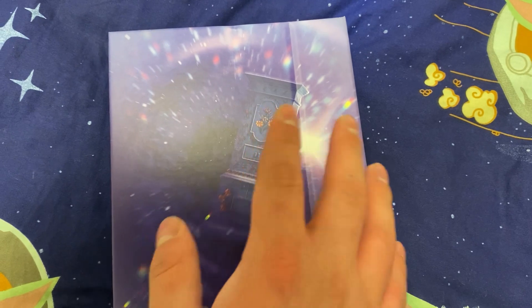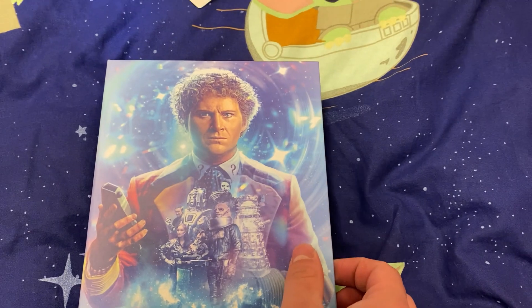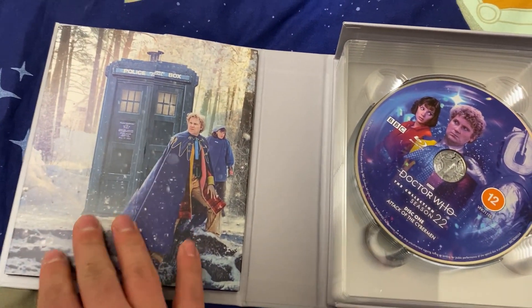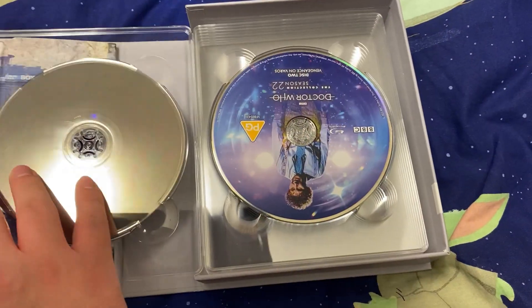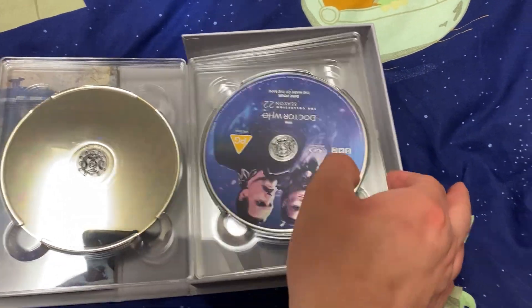On the back we've got the TARDIS — this is the chameleon circuit that was fixed, so it was able to change its outer appearance. Let's have a look at the gorgeous interior of this box set. We've got the various discs for each episode; I've got one currently playing — I'm watching The Two Doctors.